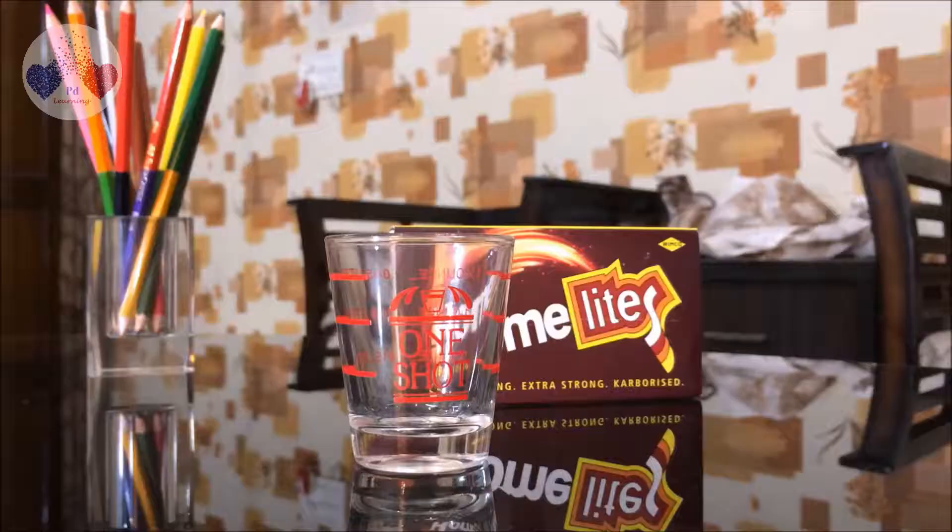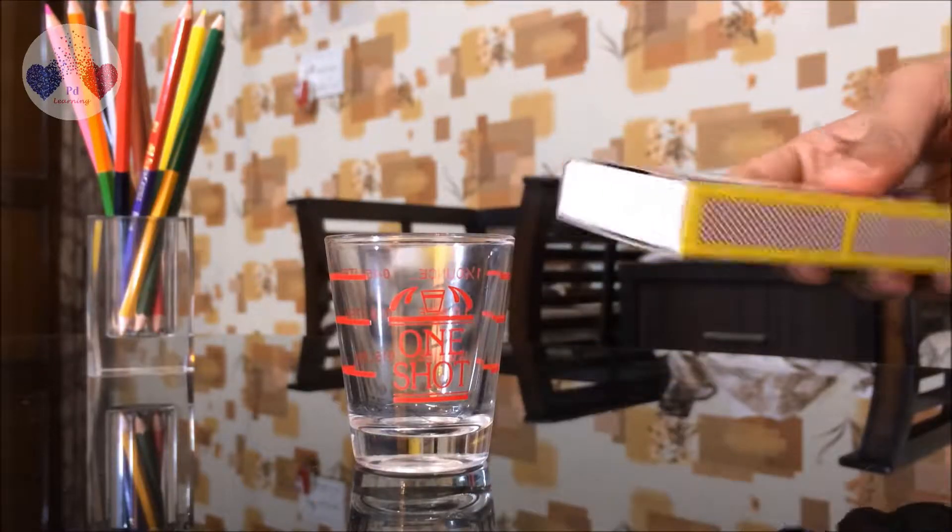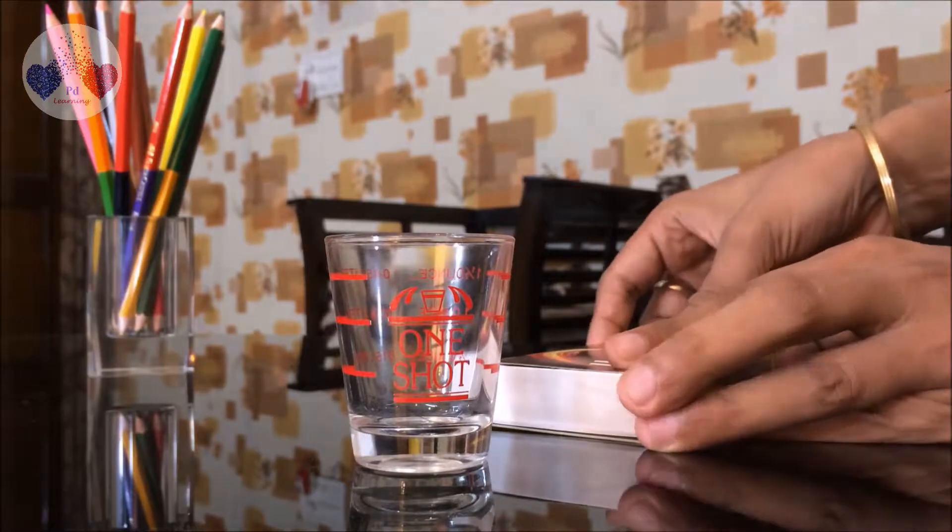Hello everyone, today I am going to share with you one of my experiments to realize what air pressure means. We all know what air pressure is, so we will do an experiment and talk about it later. For that we will need a tequila glass and a matchbox — these are the two things we'll need.